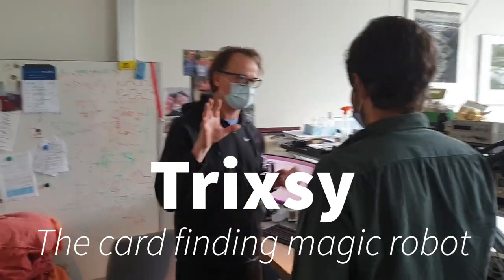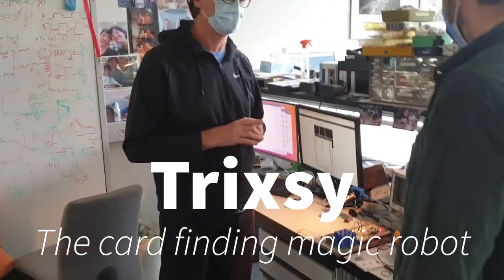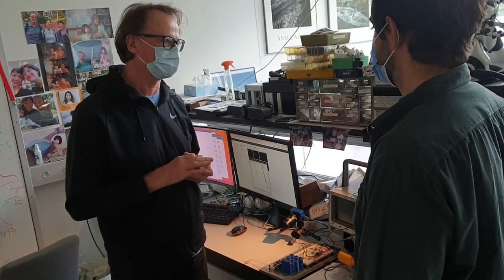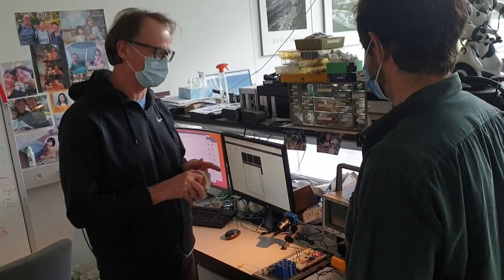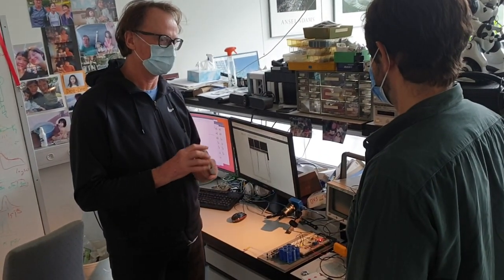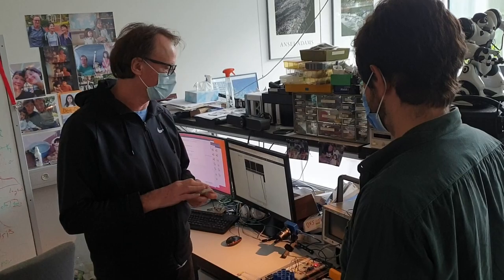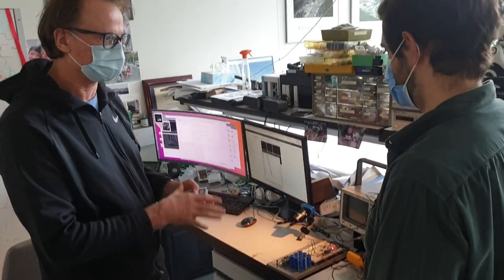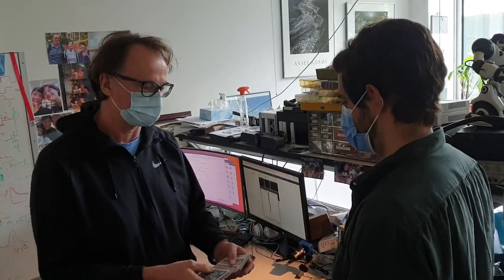It's running. Joel, I want to introduce you to Trixie. Trixie is a card magic robot — it's a card finding robot. So Trixie is a very simple robot. I take a deck of cards here, and your job is to help me with this trick by taking a card, and then we're going to show it to Trixie so Trixie can learn it, and then Trixie will try to find it again.